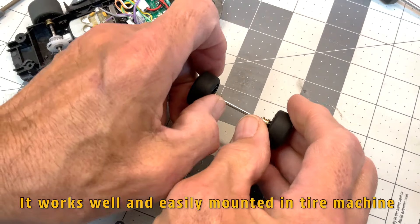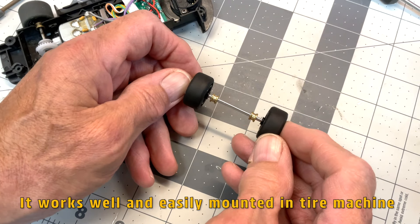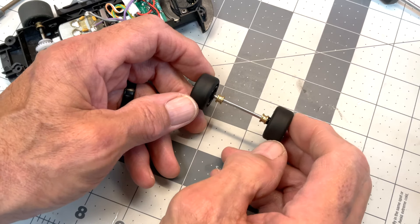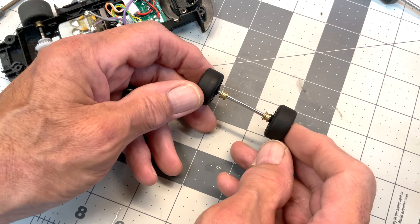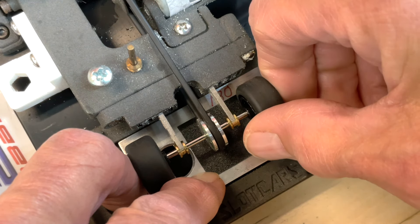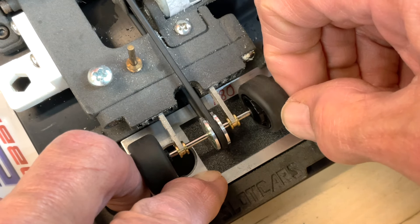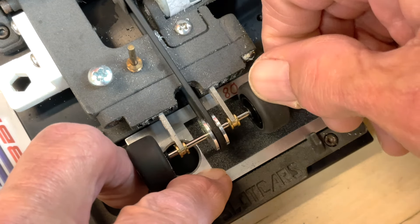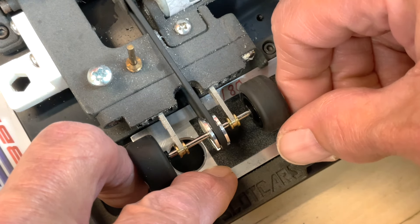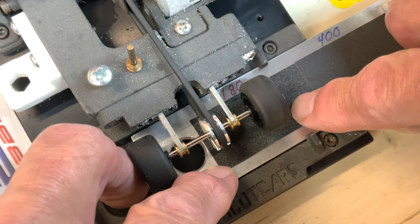I like that it has bushings here — it's like it was made to go in our tire machine. It'll be easy to install the pulley and get these round. All installed. I see no reason to try to glue the tire on the wheel or to do the wheel first like we did the rears — it's straight enough. We're just going to concentrate on getting this rubber trued and faced all the way across. I'm going to use some 180 grit.